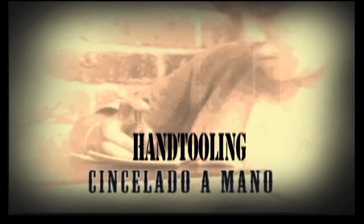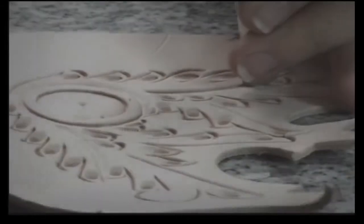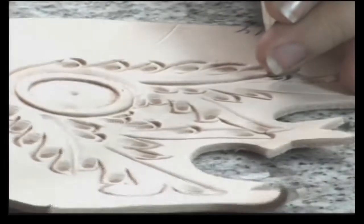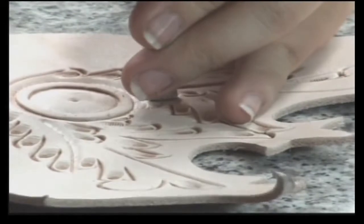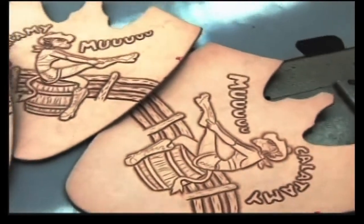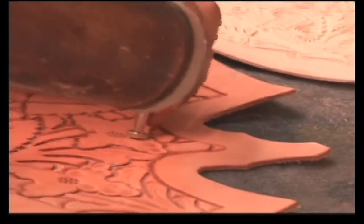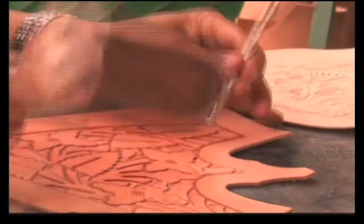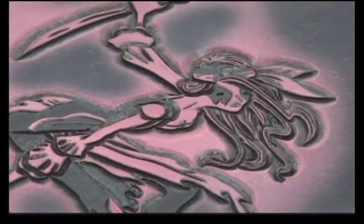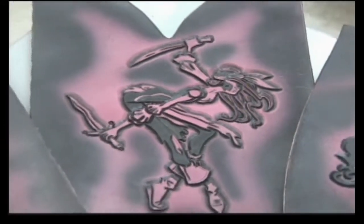Hand tooling is a meticulous process whereby artisans engrave designs on leather — a precise and refined art. Some of the most accomplished toolers are called upon to perform these hand tooled designs.